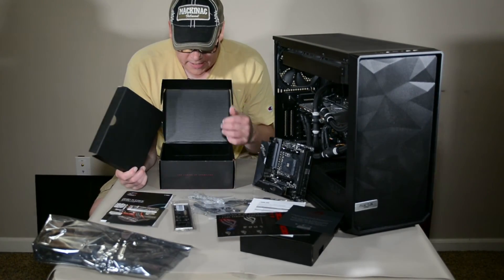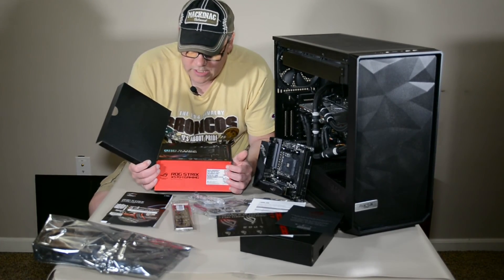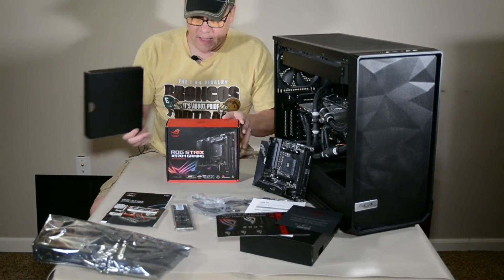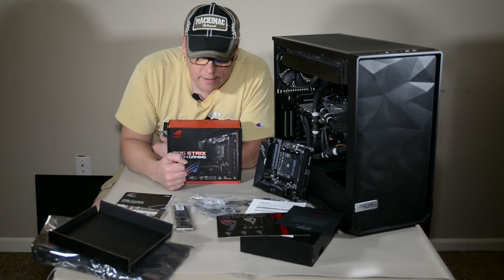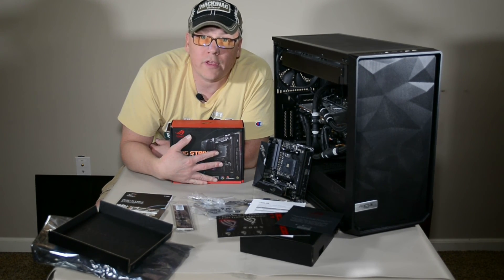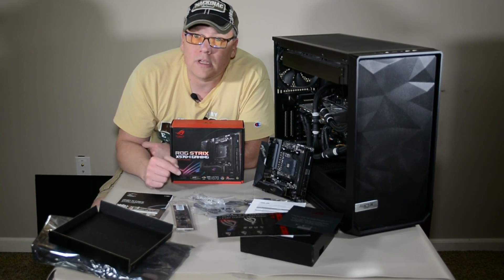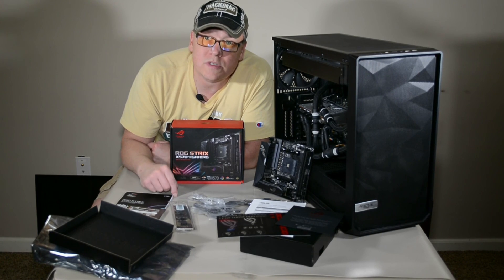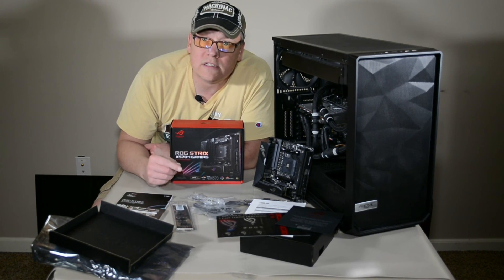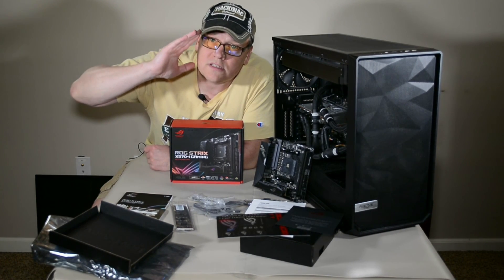So there you go — that's the unboxing of the ASUS ROG Strix X570i gaming board. I'm looking forward to building with this. My next video will be explaining what I'm doing and why I'm doing this whole thing, so stay tuned for that. If you have any comments, please put them down below. Hit that like button — it helps me out, helps me get discovered. And if you haven't already subscribed, please hit the subscribe button and hit that bell. This is Chris saying out.